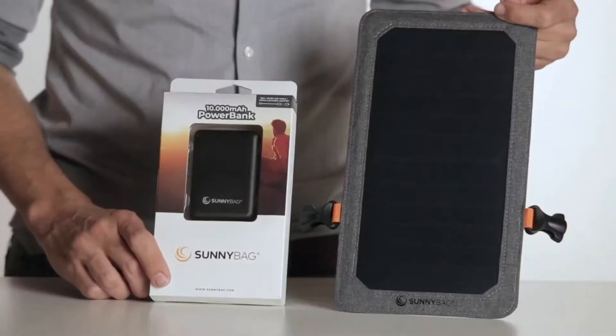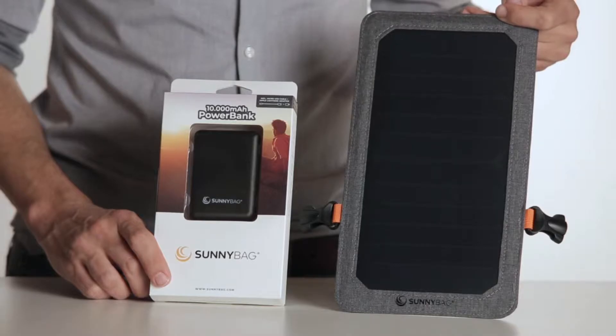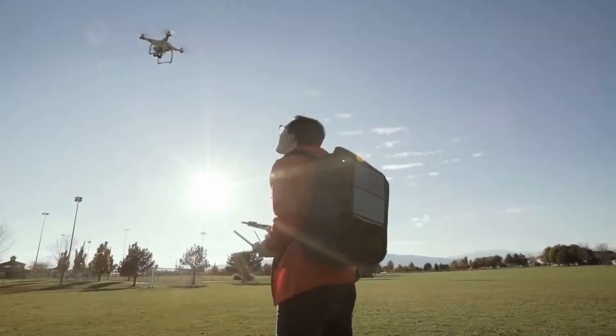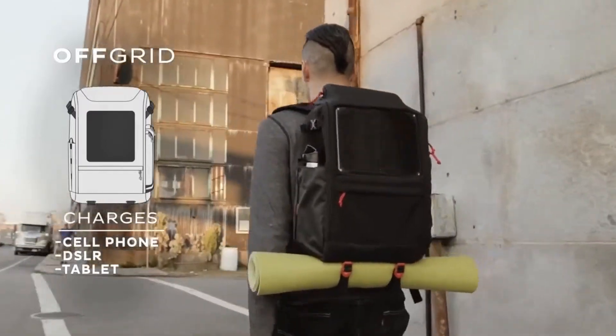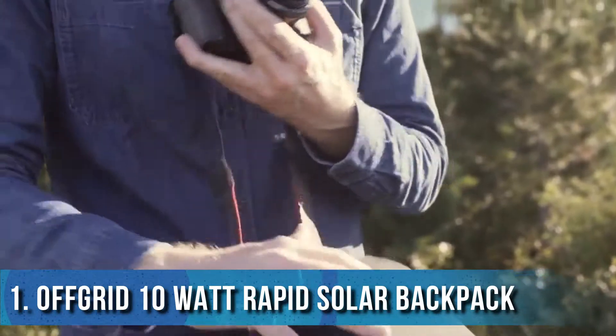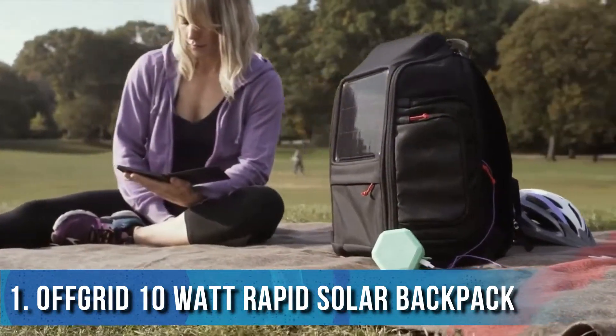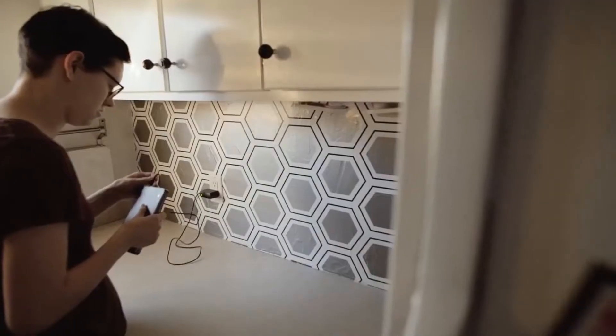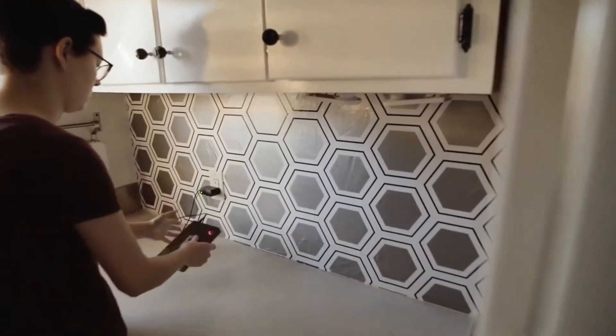Additionally, we recommend our optional Sunnybag power banks. The off-grid is our streamlined model, providing enough power to charge your smartphone, DSLR camera, and tablet. Both bags include battery packs to store power until you need it. If you're not in the sun they can always be recharged from the wall.